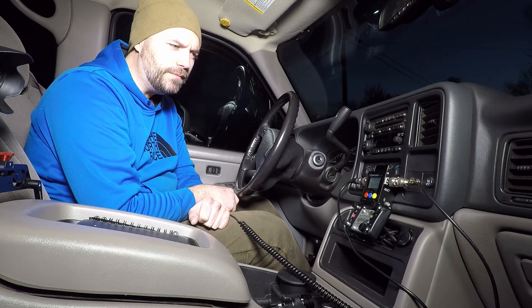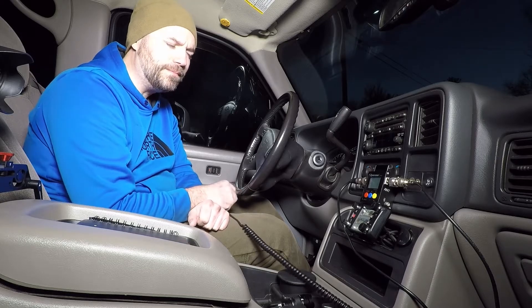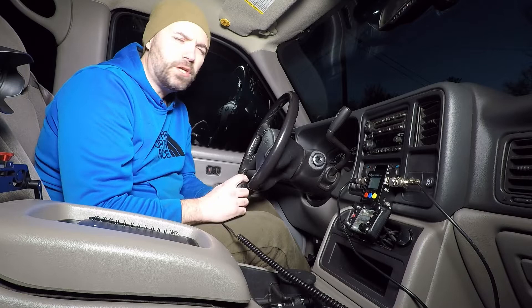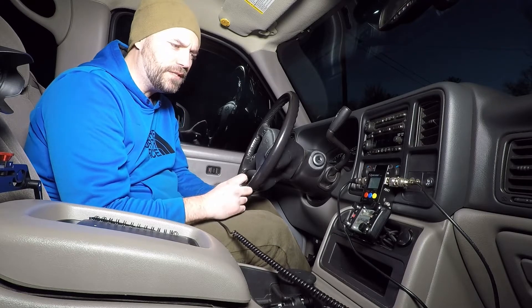Getting the repeater pretty good. Here's another repeater at 147. KC1BXX testing. 1.04, 40 watts — pretty consistent on that 2 meter band. Let me jump over to the 70 centimeters, see if it's any different.